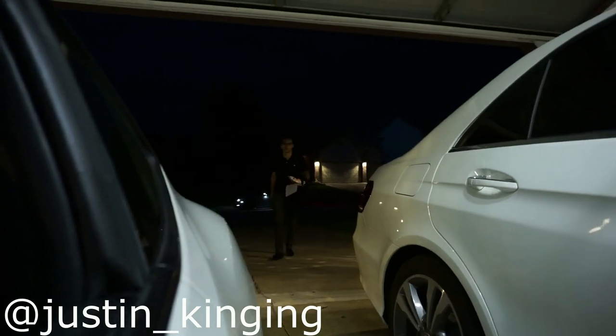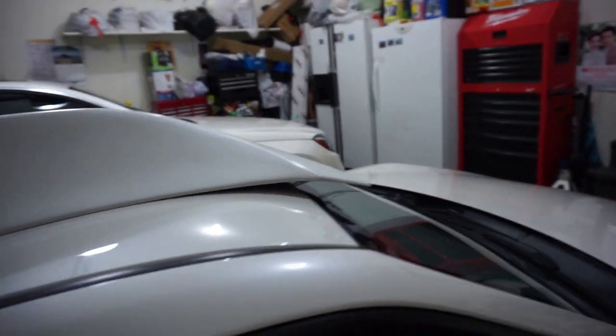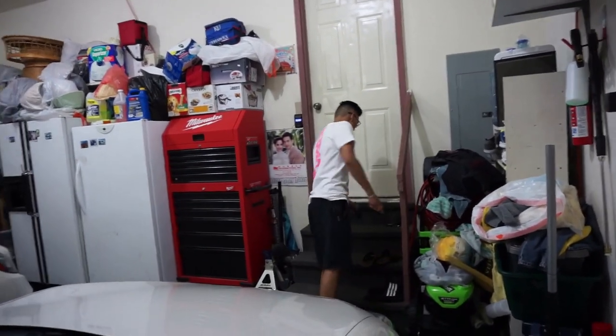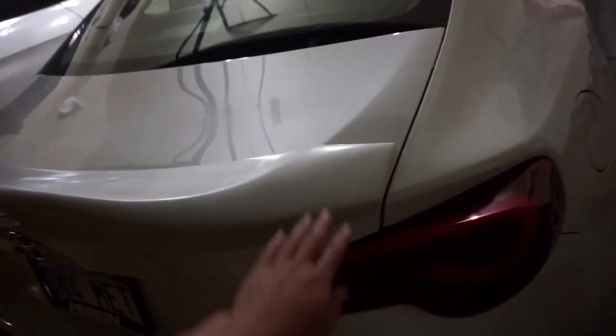I'm at Justin's house now and we are about to install my poorly painted duck bill. That paint smell coming from it is strong — it smells like paint in there, which is bad — but it'll work for now. As long as it looks good in pictures, that's all that matters.